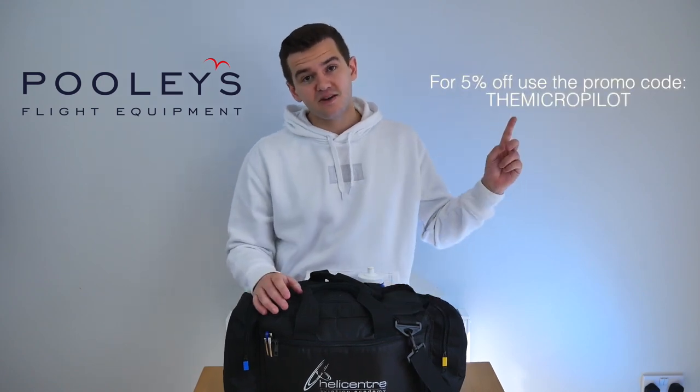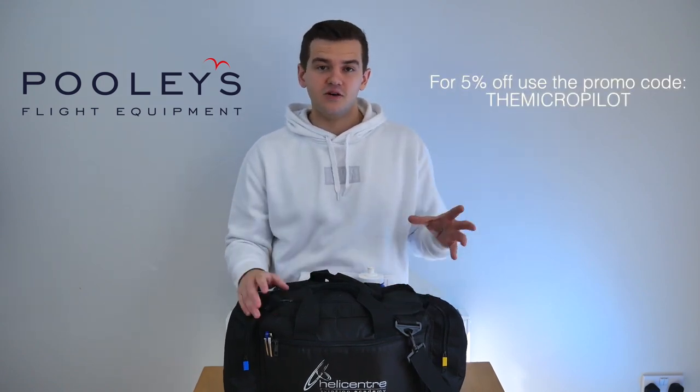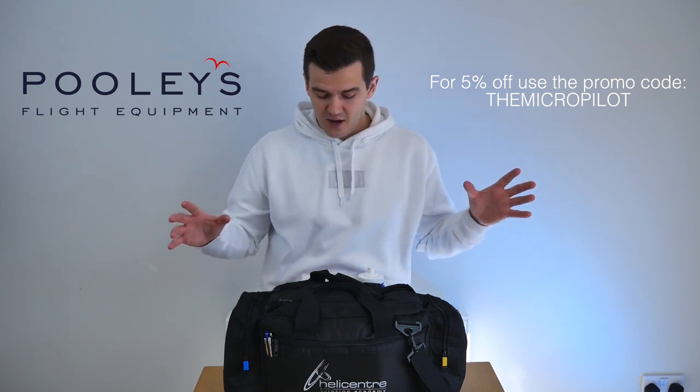Most of the kit in this bag is from Pooleys flight equipment and I'm really proud to have recently teamed up with Pooleys to offer you, my viewers, a discount of 5% off all of their kit apart from their Bose A20 headset range. All you've got to do is on checkout use my discount code TheMicroPilot. I'll talk a little bit more about that towards the end of the video.